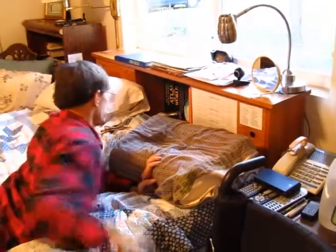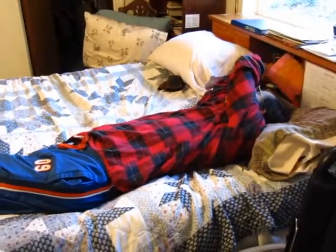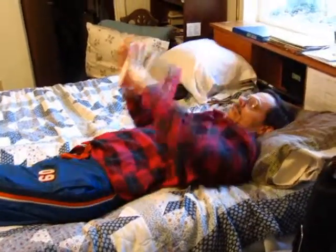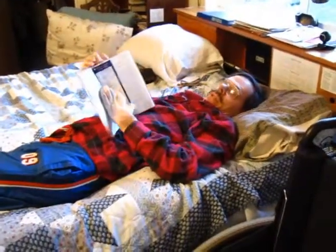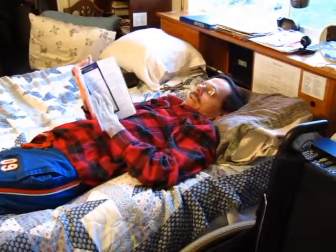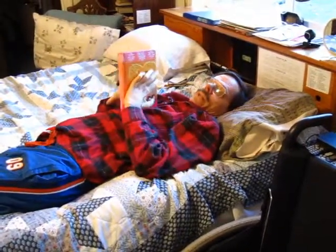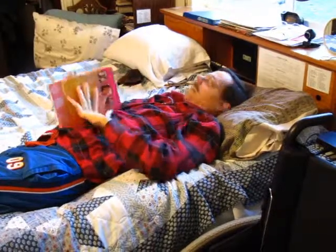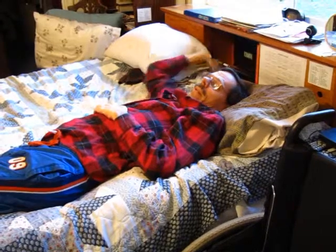One thing that I do while my wife is working on me in the morning, so she won't get too bored, I have devotional books here that I just pull out and read. I have a daily devotional, and there's two devotions that I read from every morning. That kind of gives us something to be doing as she's working on me, and they're easy to get to because I have them both right here handy.